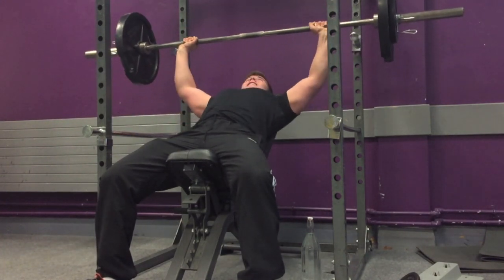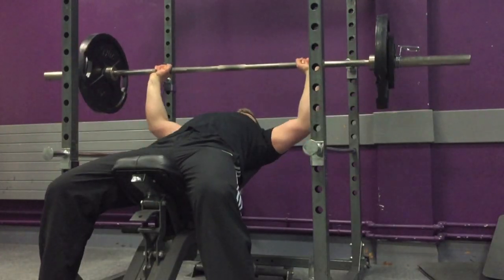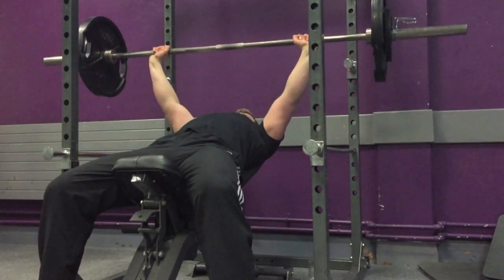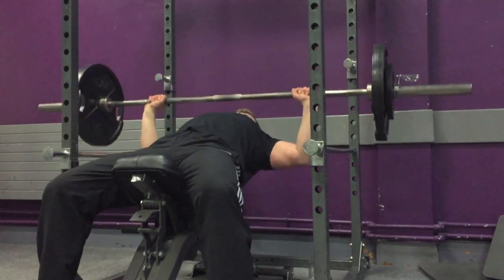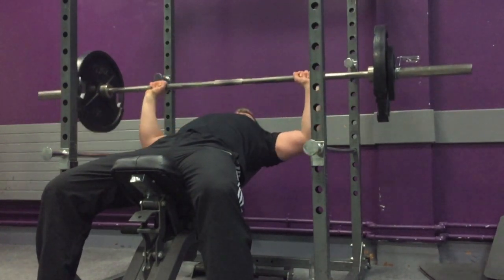As you guys probably already know, if you do the same routine over and over again, eventually something's going to give — either your strength gains are going to stop, your muscle gains are going to stop, or you're just going to get bored with the routine and stop going to the gym.